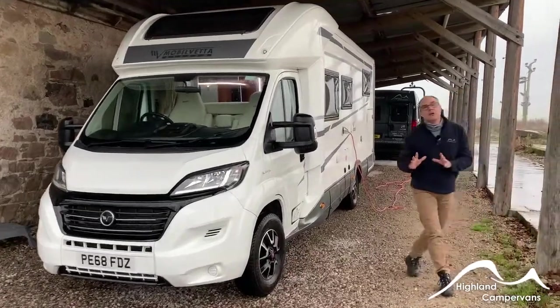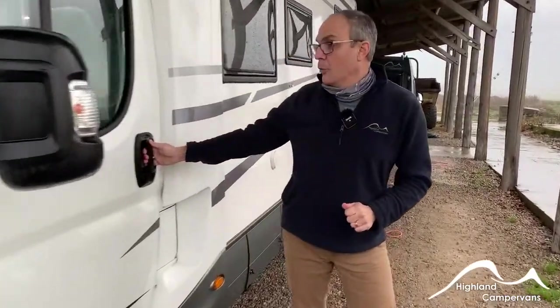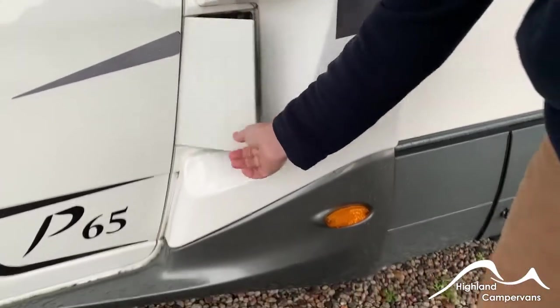This is the handover for the Mobilbetter Key P465. We'll begin at the front of the vehicle with the diesel filling and some of the cab operation systems.